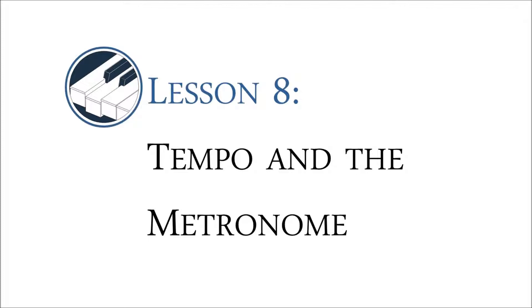Hey everyone, welcome to lesson number 8. Today we're going to be learning a new note type and we'll go into detail on tempo and how to use a metronome. So first let's talk about this new note type.